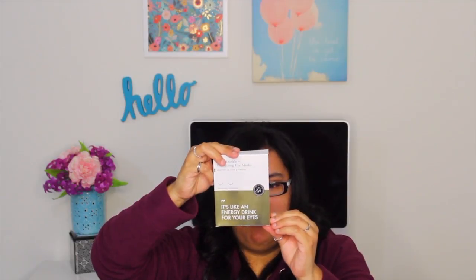I almost forgot — there's one other item. These are anti-wrinkle and energizing eye masks. I've actually never tried under-eye mask patches before so I'm excited to give these a try. It says it 'brightens, de-puffs, and hydrates for a full eight hours sleep' and it's like 'an energy drink for your eyes.' So that was actually the last item in my box.